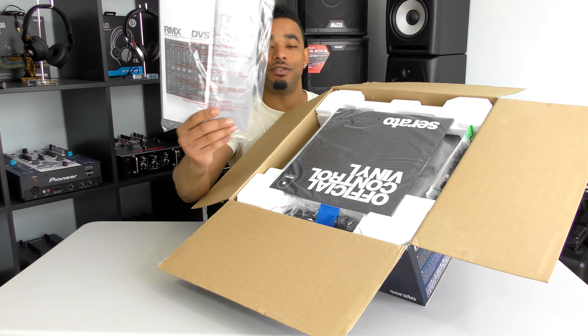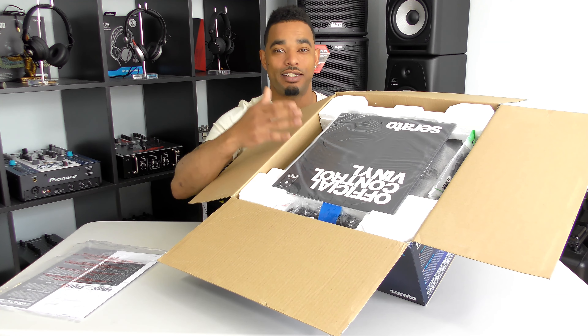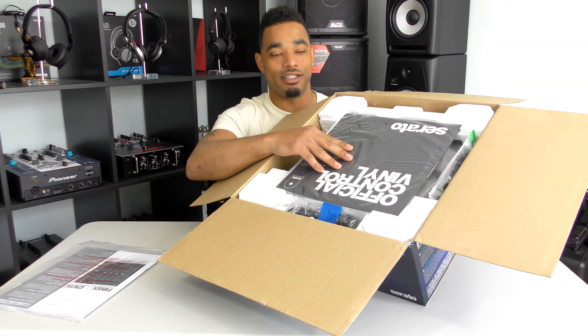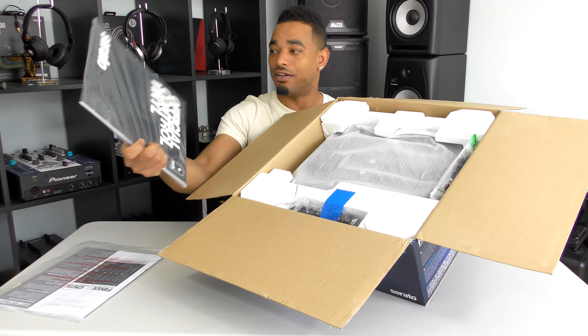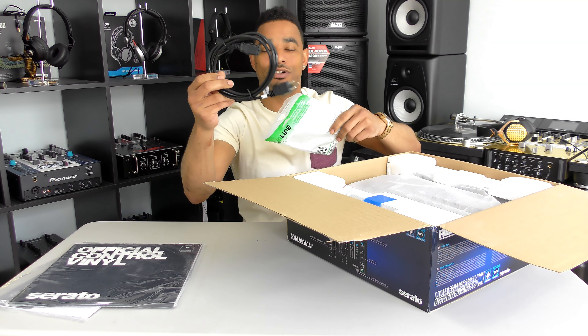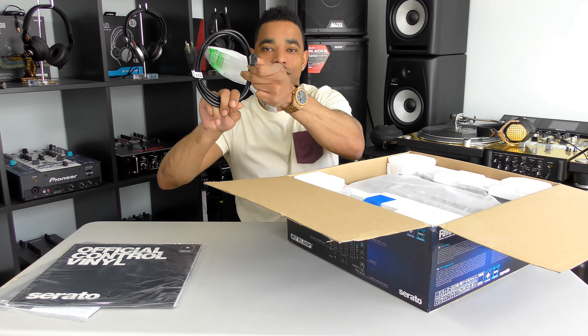Right at the top you can see the user manual. It's Serato DJ enabled already and it comes with the DVS expansion pack included, so no need for any additional purchases. You also have your control vinyl — two control vinyls — really cool that they include those in the box. There's also a power cable, which looks like an internal power cable with that standard computer-style connector.